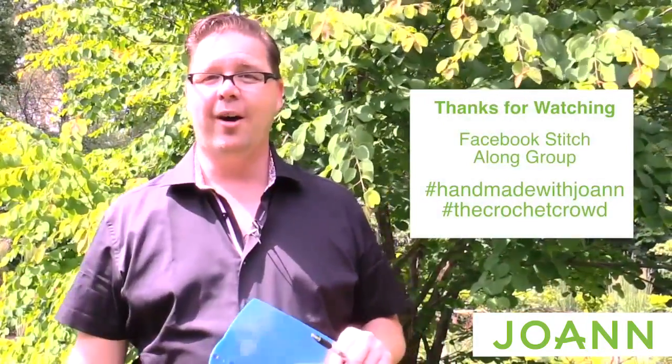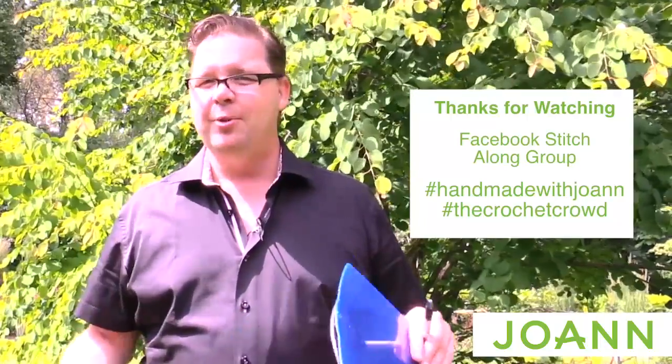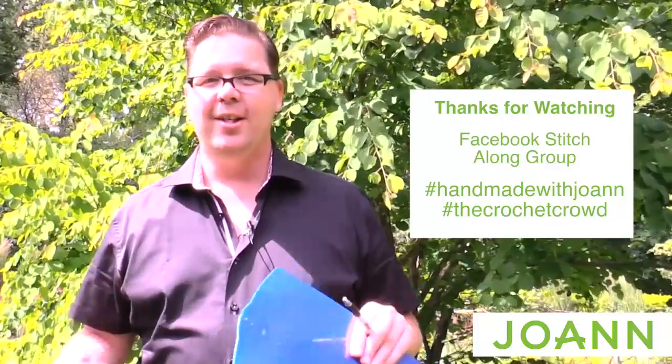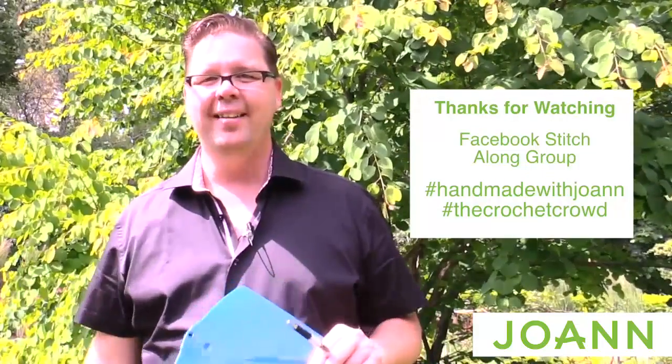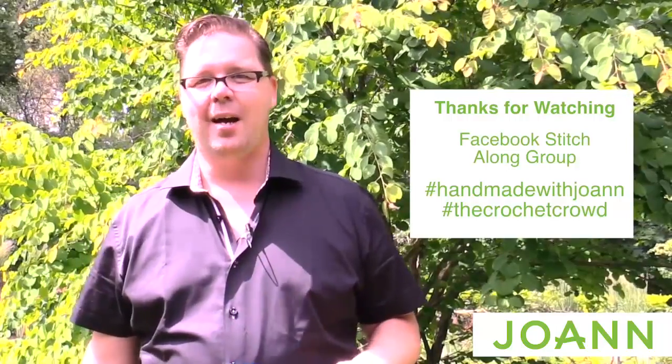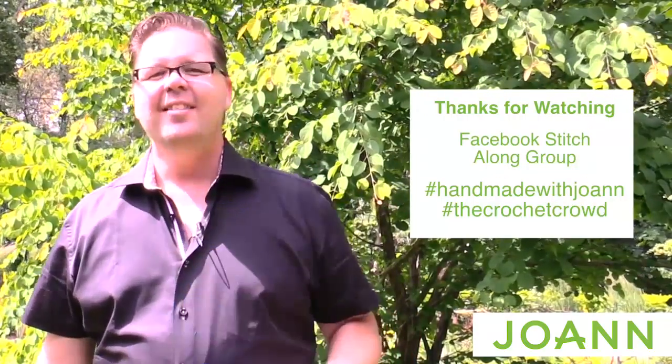Don't forget to post your work-in-progress photos on our events page and use the hashtags HandmadeWithJoanne and TheCrochetCrowd. We want to see your work and we're able to help you if we can. We're going to continue our mystery right here next week at the same time. Have a great week, and happy hooking!